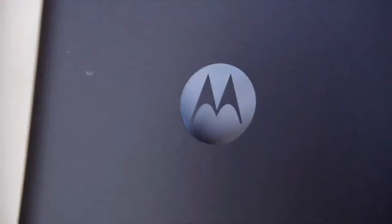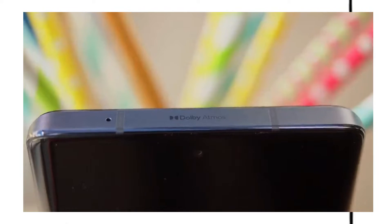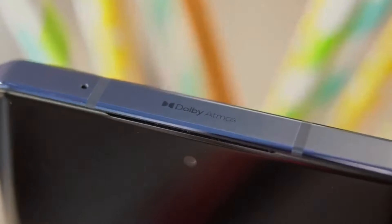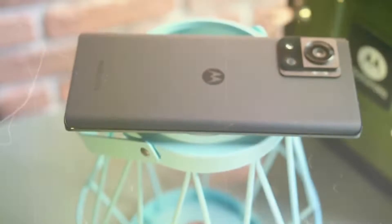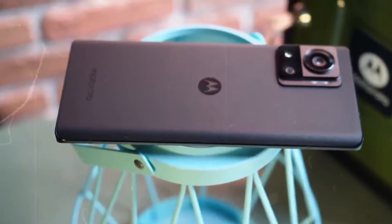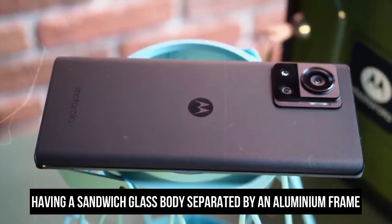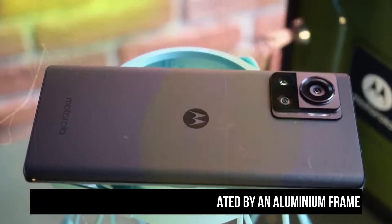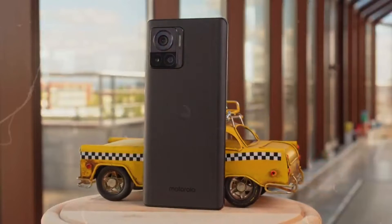In our first experience with Moto Edge 30 Ultra, it appeared to be one of Samsung's S22 series phones. It has a sleek design and feels light in quality. The phone lives up to its name with a genuine edge display and minimum boundaries all around. The phone is well built, having a sandwich glass body separated by an aluminum frame. On the front and back sides, Gorilla Glass 5 was used. Despite the glass body, the backside is not slippery or prone to smudges.